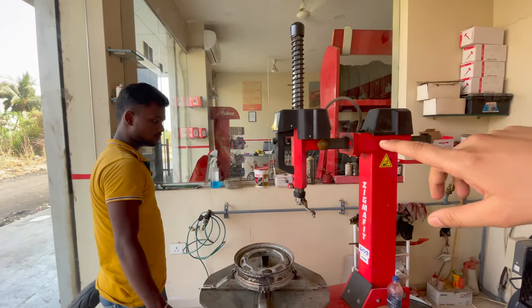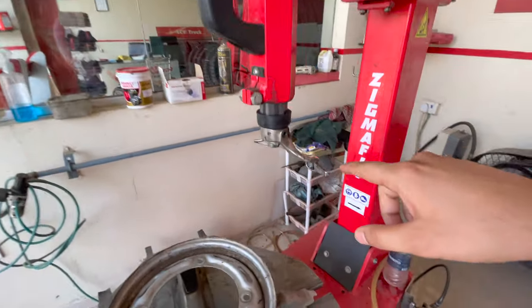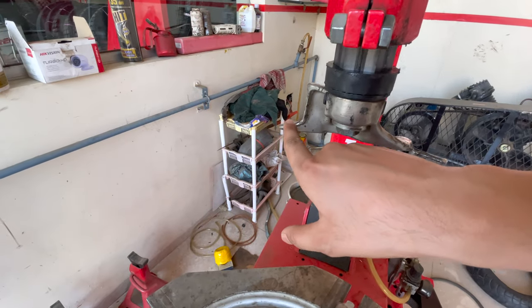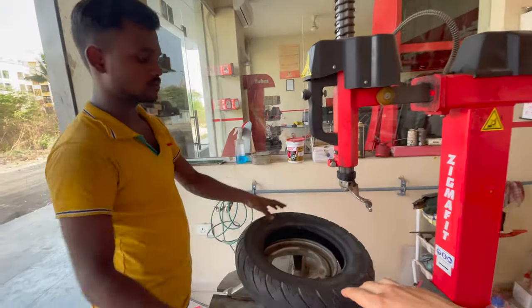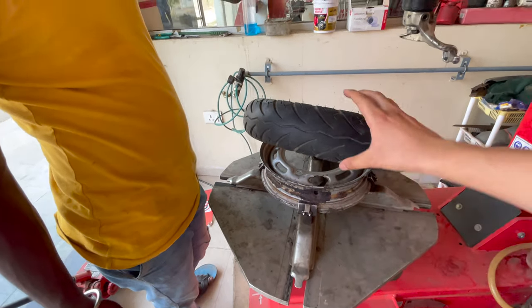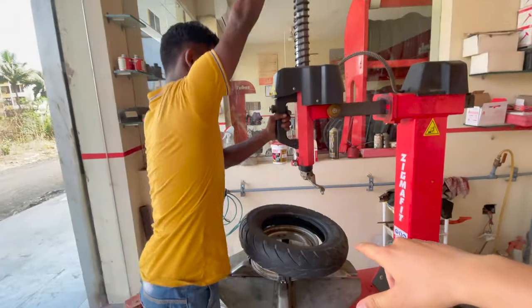Now I am going to tell you how to put a tubeless tire on and remove it. Before I explain it, I will tell you about the duck tool and the importance of fitment. When you are doing fitment, you have to put the tire on the rim and lock the rim on the disc. Then you have to put the tire on the rim and the lever on the rim.